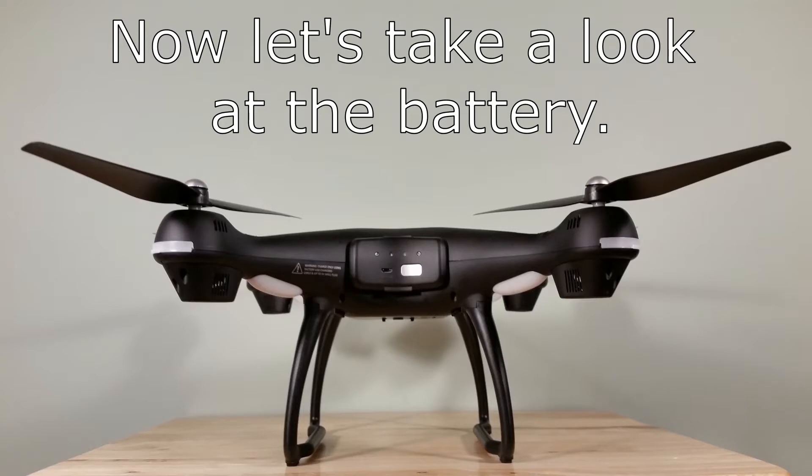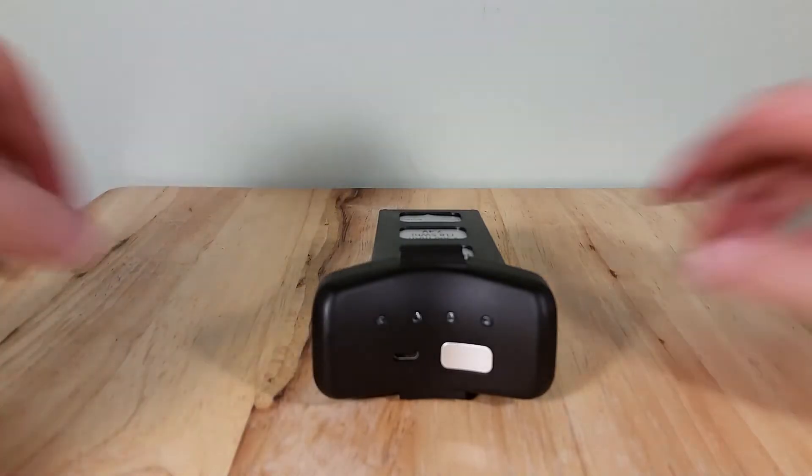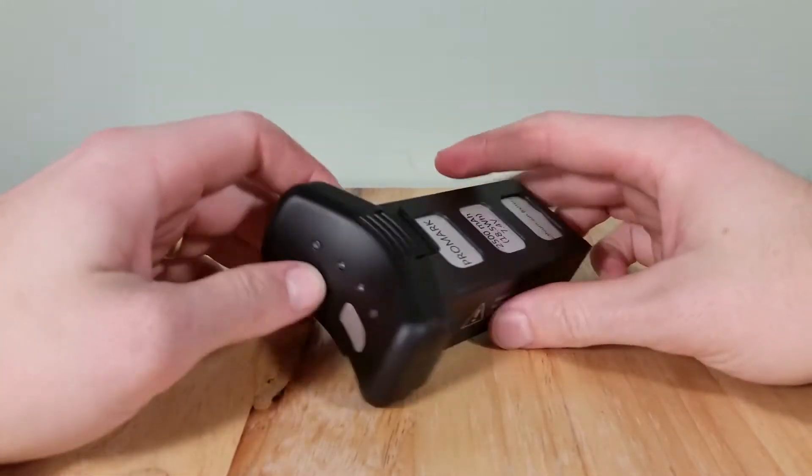I'll see you next time. Alright, this is going to be a charging test of the Promark GPS Shadow Drone.